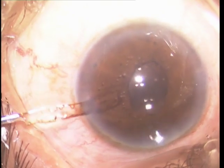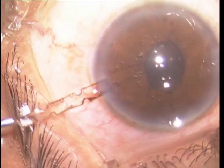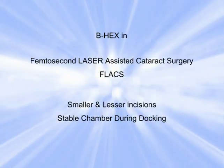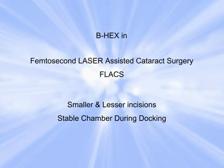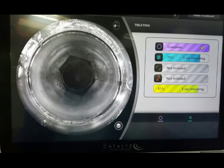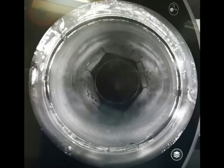We have a wonderful round pupil at the end of surgery. This is an advantage in femtosecond laser-assisted cataract surgery, where it helps maintain a well-formed anterior chamber during docking.